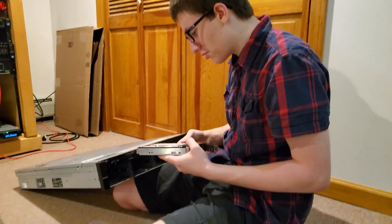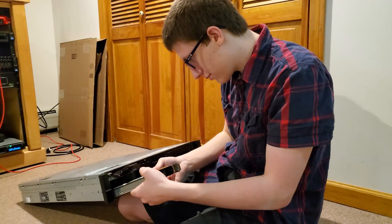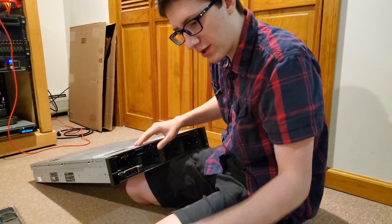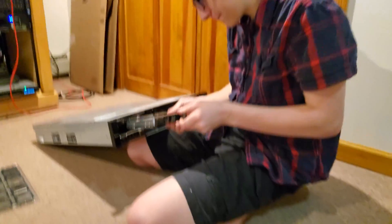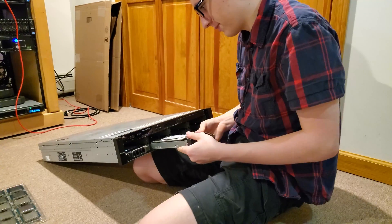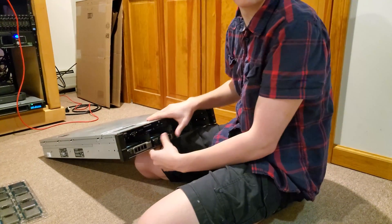I dropped the hard drive. If this one doesn't work, that's my fault. I feel like it's more satisfying if I do them row by row.